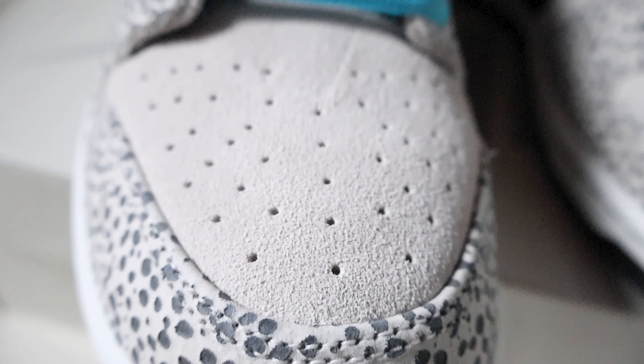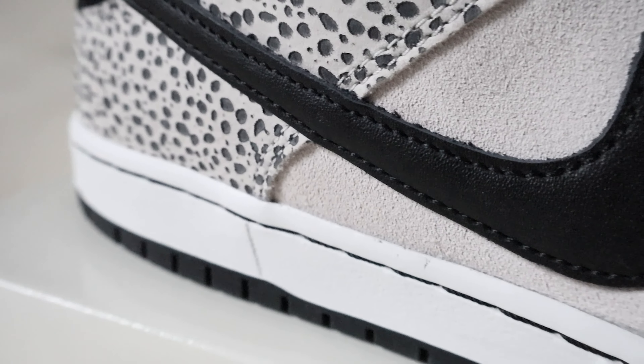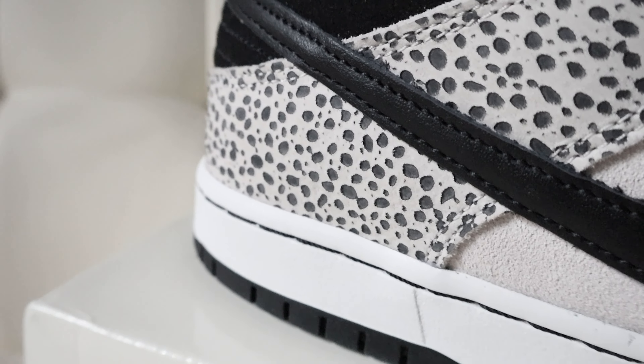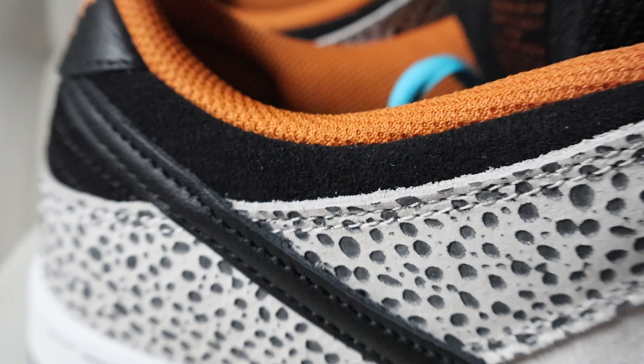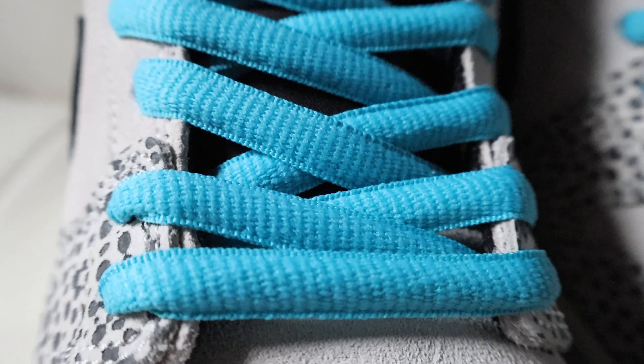The mid panel and toe box are a nice nubuck material in light gray — phantom is what the color on the box says. You have more of that same color towards the eyelets. The Nike Swoosh is made out of soft black leather, great quality. You have more of that on the heel tab as well, and on the ankle liner there's a nice black nubuck material throughout.